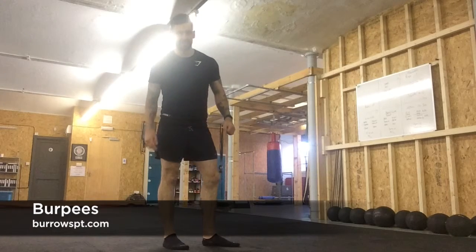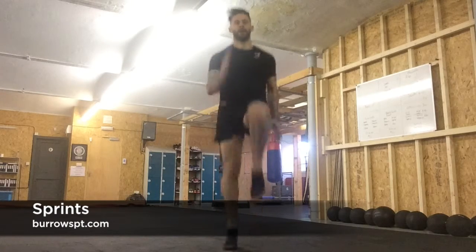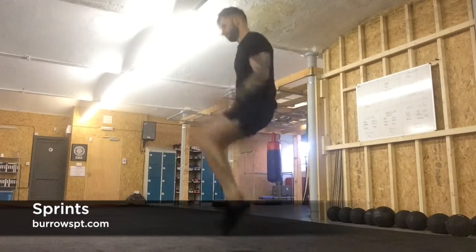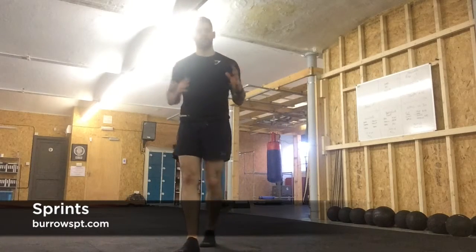Next we're going to do standing sprints. Light on the toes, drive with the arms. Just go as fast as you can — sprint.